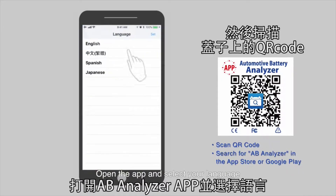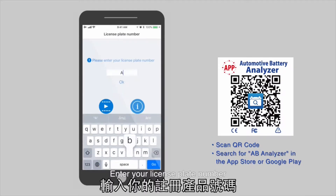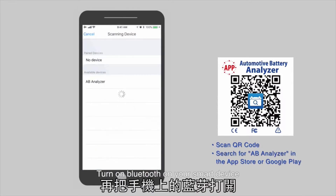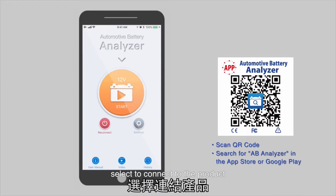Open the app and select your language. Enter your license plate number. Turn on Bluetooth on your smart device and AB Analyzer will show up. Select to connect the product.